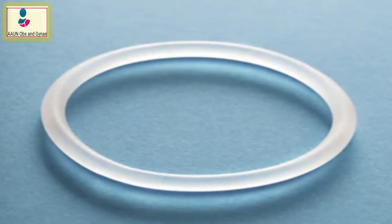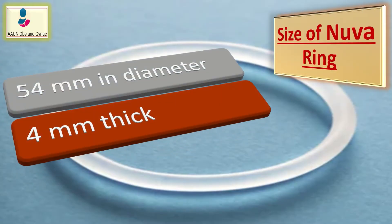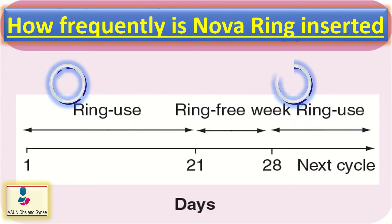The size of NuvaRing is 54 mm in diameter and 4 mm thick. It is placed vaginally once every three weeks, and following a one-week ring-free interval, a new ring is inserted.